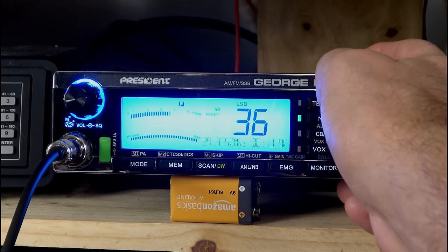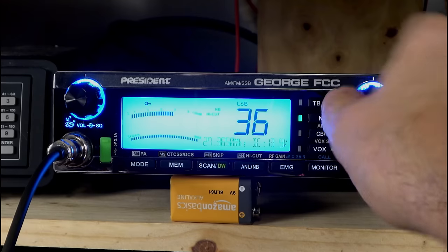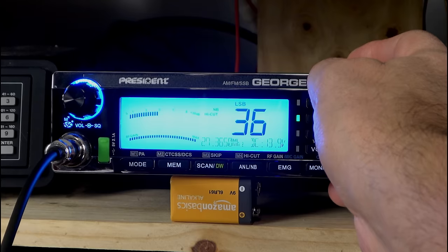We do have a lock here — this is our function button, but it's also our lock. If you press and hold, a lock comes up. Now we can't change anything — see the error come up? Press and hold again, and that goes away.